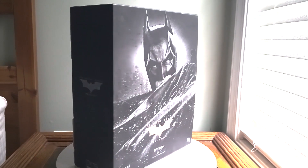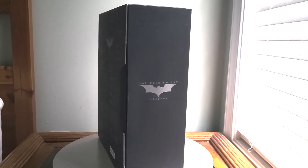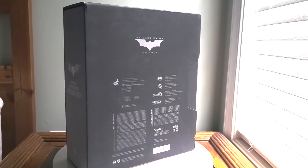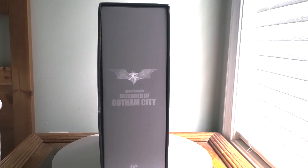What's up guys, I'm DT Artman and welcome back to another figure review. Today we're going to be looking at the Hot Toys Dark Knight Trilogy DX19 Batman. The Dark Knight is one of my favorite films of all time and I've always wanted a Batman figure from that line. With that being said, let's get to the unboxing.